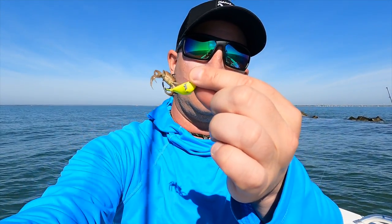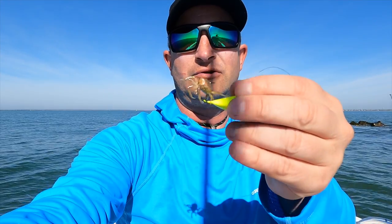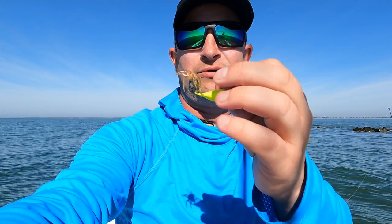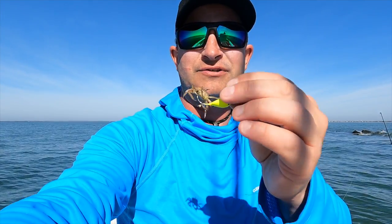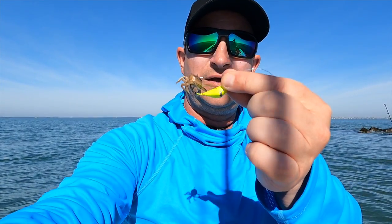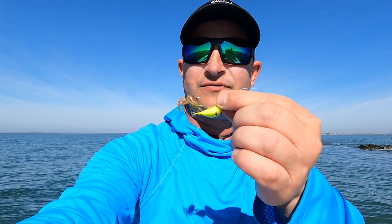We got the sheepshead going on here now. I've got a half-ounce bottom sweeper drag right here in chartreuse with a fiddler on it. I'm putting the point through just a little bit through the middle. Sometimes I mix it up, put it through the leg and out the side, but just enough to where they grab it, they don't feel that hook, and then we try and set the hook. We've got four or five already in the boat.